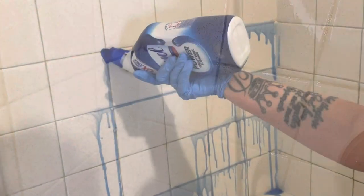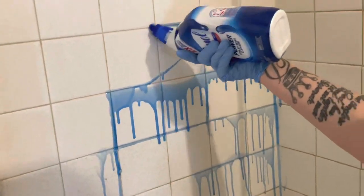I have seen some viral videos going around about these two particular grout cleaners and we're going to put them to the test.